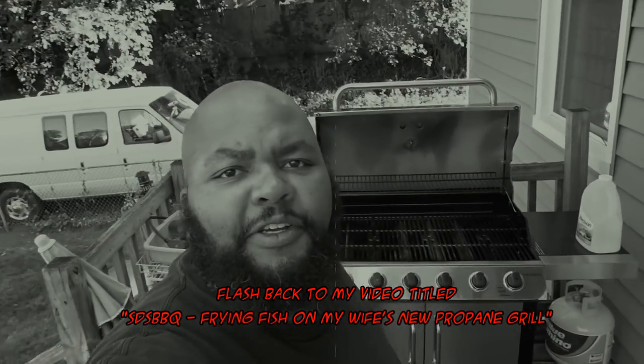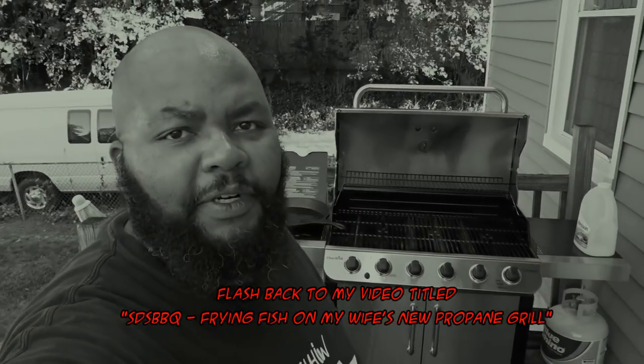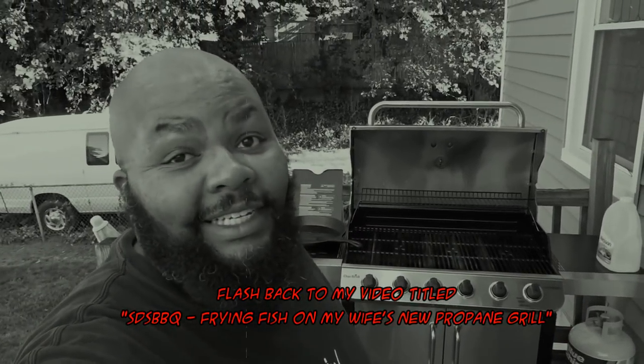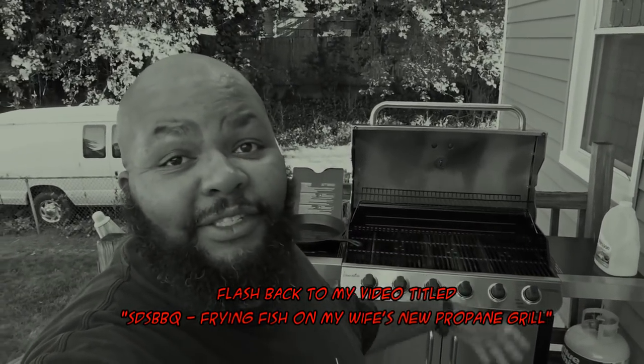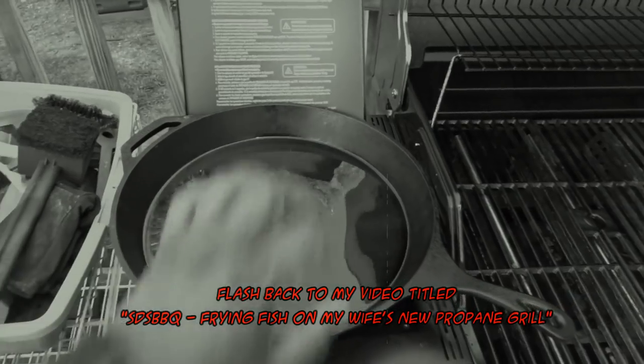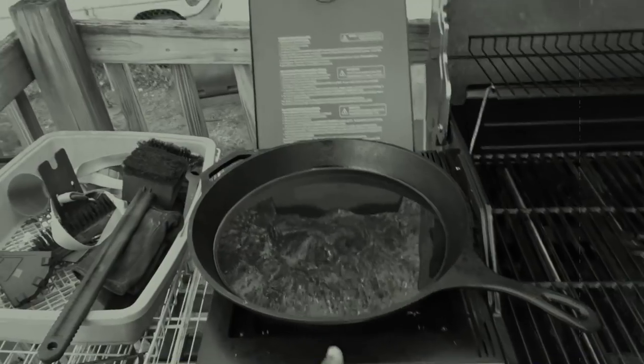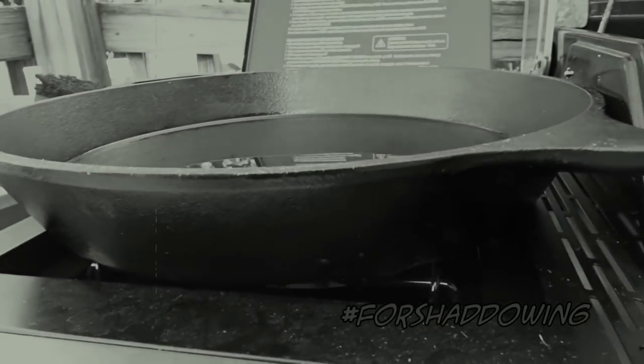I know you guys have been asking me to show you a little walkthrough or review of cooking on my wife's new grill. Unfortunately, she likes her grill enough that she cooks on it by herself. This is a much bigger skillet than you're probably used to seeing — this is a 15-inch skillet. I'm hoping that this burner down here will actually get it plenty hot.